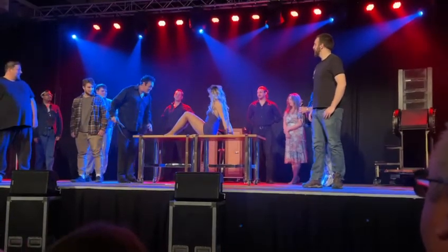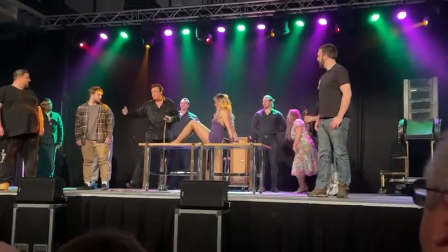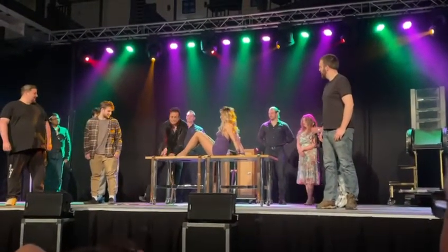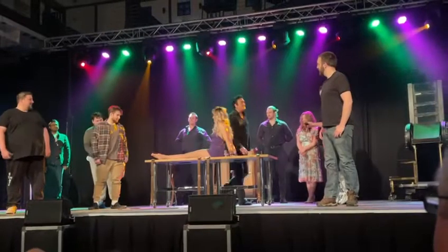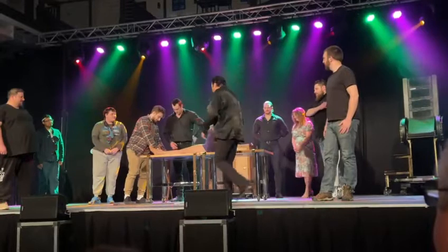I'm going to pass this strap down through the table — there's a small hole set at the very edge of the table. Once I've done so, go ahead and buckle her ankles into the restraint. Thank you again for examining this. I will do the exact same thing at the opposite end of the table.